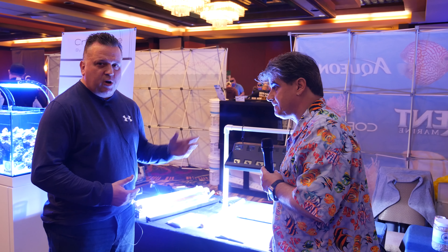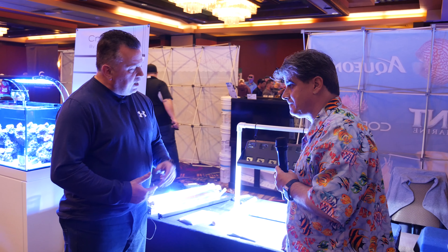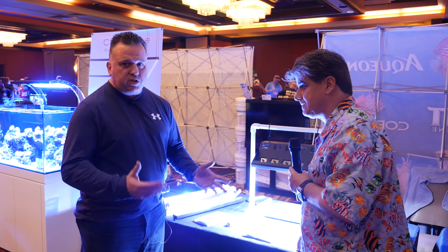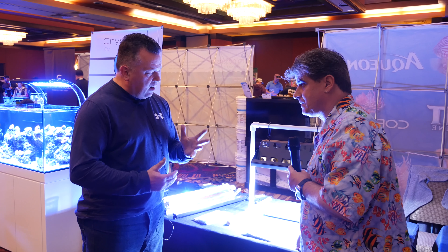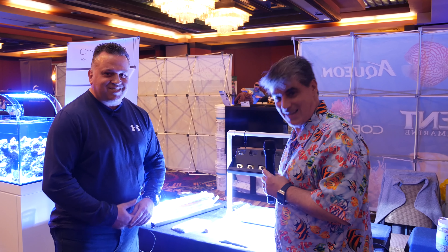Anyway guys, if you haven't taken a look at this booth, come talk to Tulio here. He's a plethora of information. He's got some great lighting — I'm using his lights right now and I've got some good growth out of my corals. Anyway guys, enjoy the show. Take care.